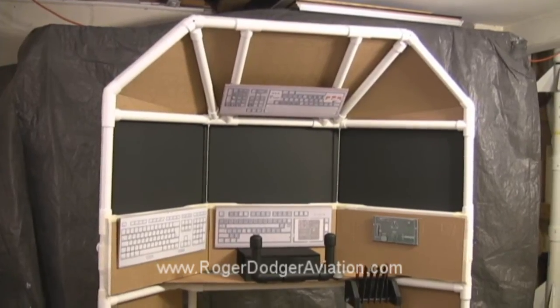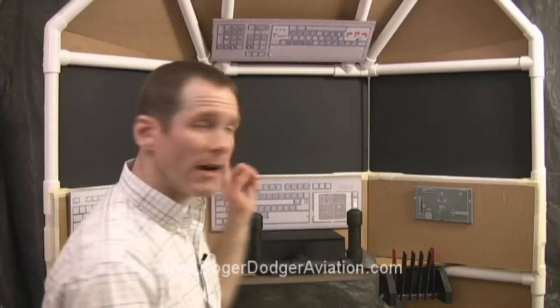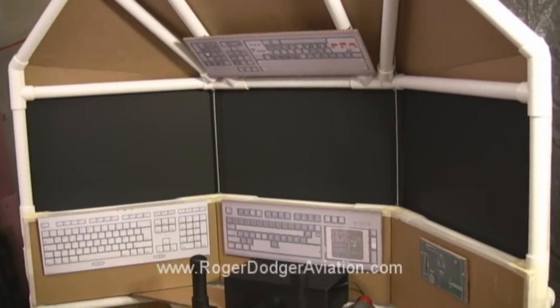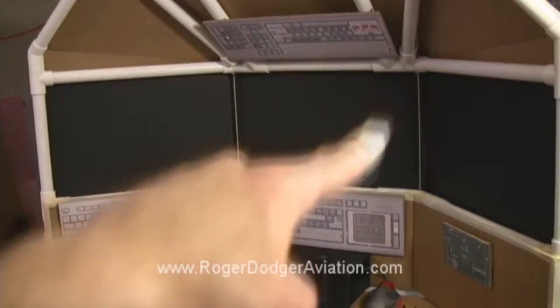This is a full-size mock-up of the flight simulator made from cardboard and scrap wood. Now again, this is not the finished simulator, but it gives you an idea how big it's going to be and how everything's going to fit together. In the real one, of course, we would have actual 24-inch monitors here instead of just cardboard.